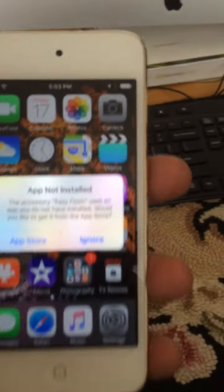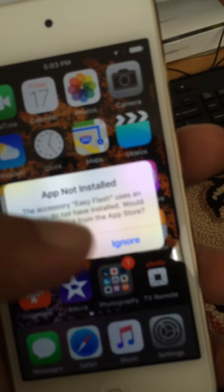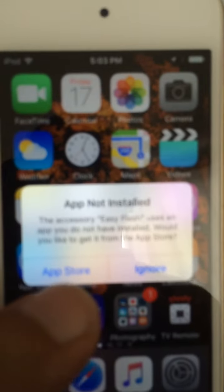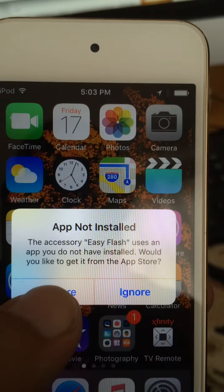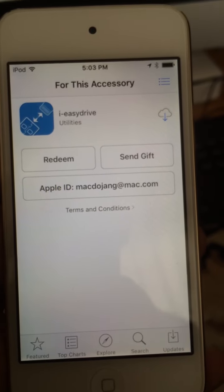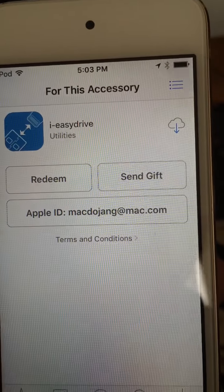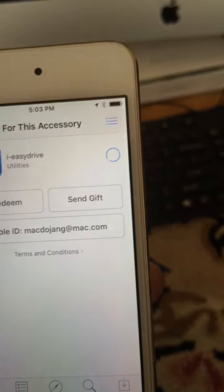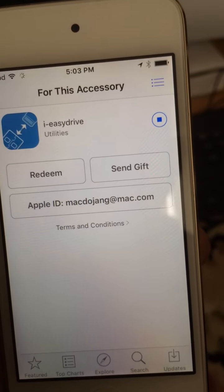I just got this USB device to give me extra storage on my iPhone. The first time you plug it in, it's going to ask you to install the software — just click on the App Store right here and it takes you directly to the application. Simply click on the Get button in the top right hand corner. You don't see it here because I've already installed it on my iPhone; I'm now installing it on my iPod Touch.